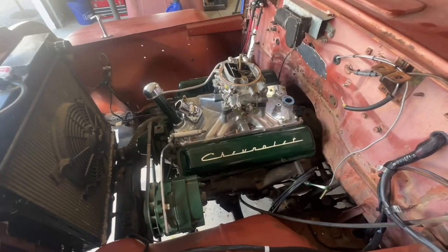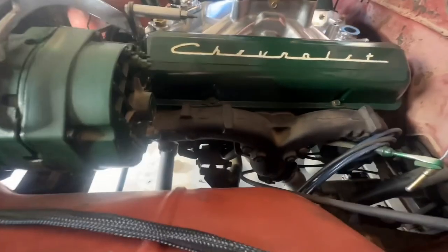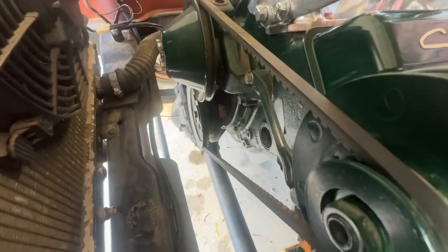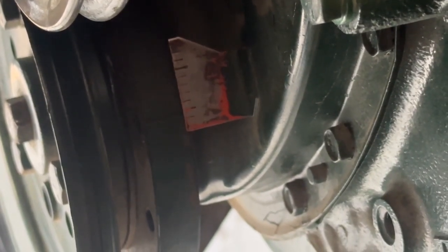On a small block Chevy engine, the number one cylinder is driver side front, going off the spark plugs. You always want to crank your motor over to top dead center, as indicated by the timing mark on the harmonic balancer and the timing tab on the motor. But finding top dead center isn't quite that simple. Let me show you a common pitfall that trips up a lot of folks.